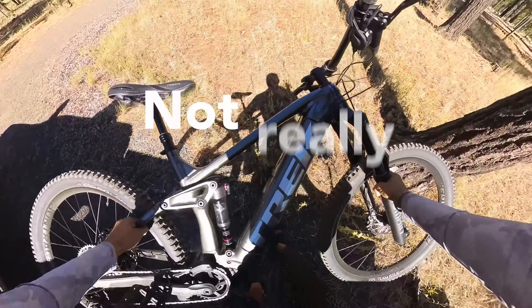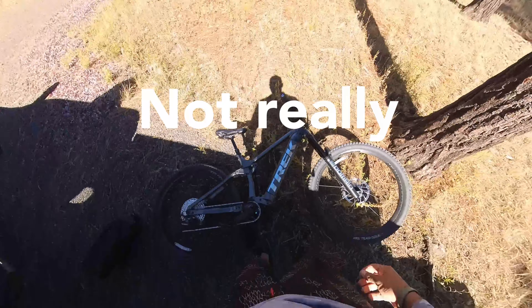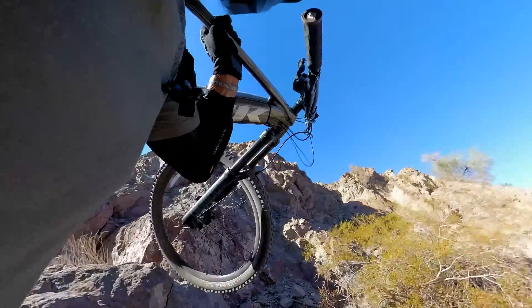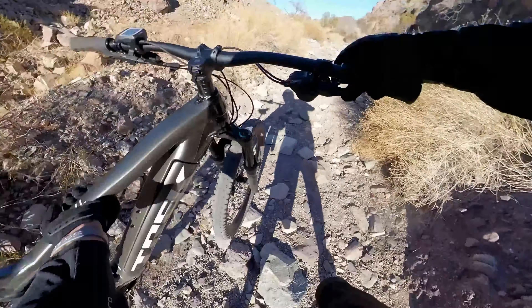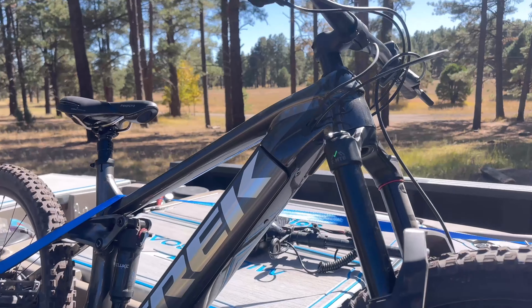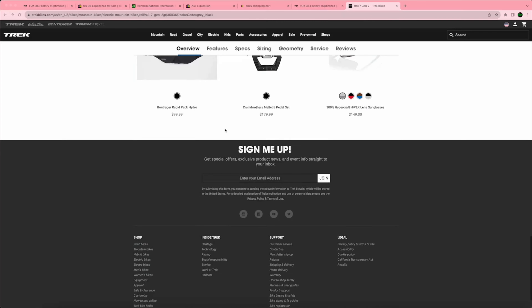This bike is incredibly light compared to its predecessors — they're really heavy — but compared to other e-bikes it's extremely light. The gen 2 and gen 3 Rail more or less have the exact same components. The only difference between the two is changes to the motor and the smart system.